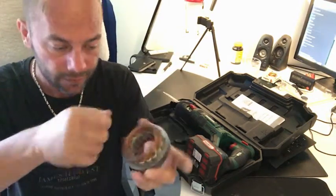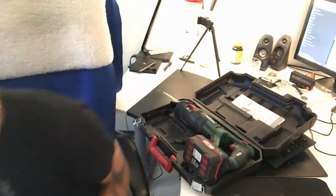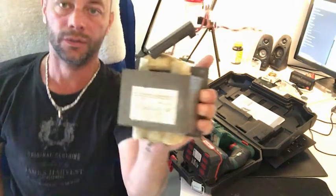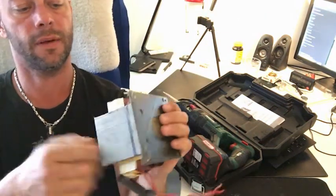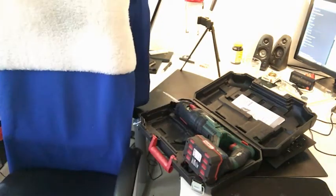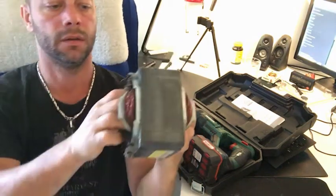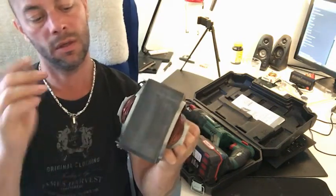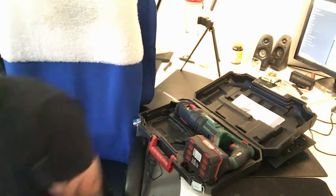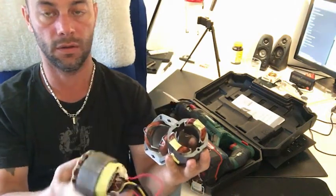I can just cut it, pull everything out, and throw it — it's gonna be a lot faster. Especially when it comes to transformers: if I can't break it by hand, I can go with a hammer and everything falls off. But for the big ones, the easiest thing is just to cut it on the bone and pull it out.